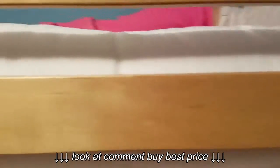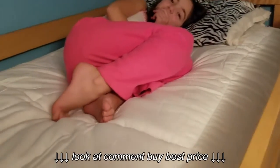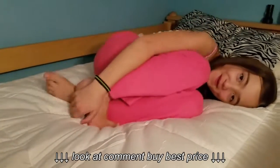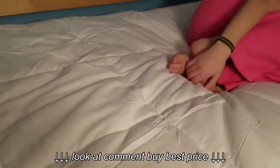I actually slept in here trying it just because I wanted to make sure it was as warm as she said it was — and it is. Totally, absolutely warm, very comfortable, doesn't bunch up again because it's got the one-foot squares sewn in. Really comfortable.